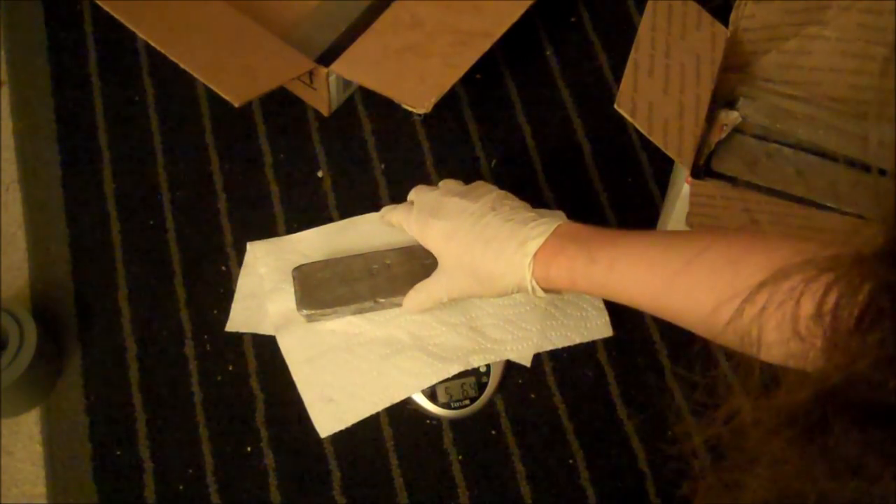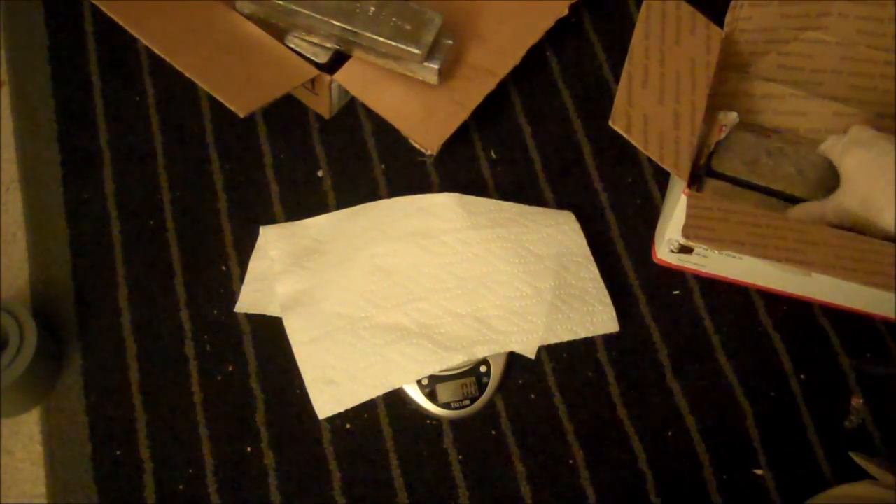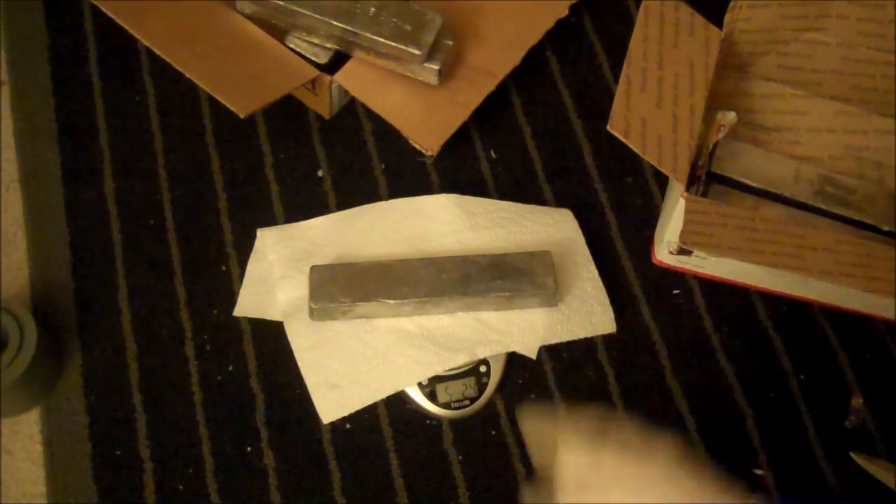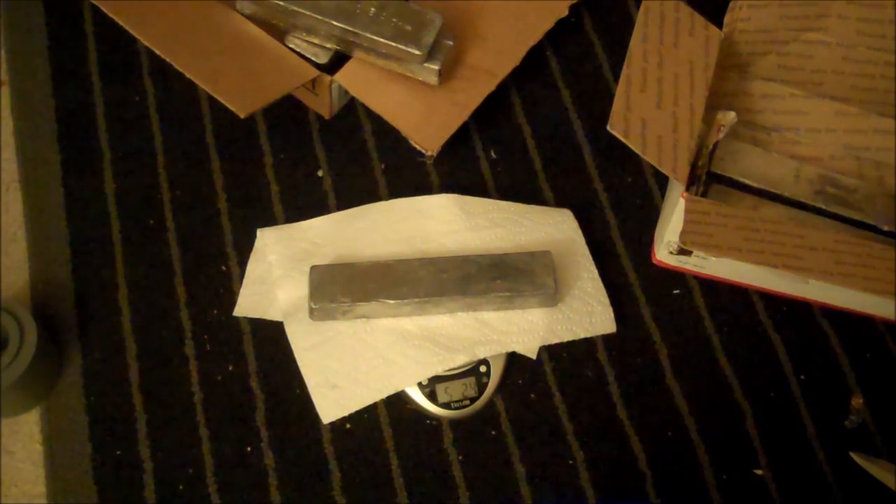Lab assistant, stay away from the lead. 5.126... wow, these are accurate. 5.10, 5.11 — these things are really accurate. Wait, let me make sure I'm reading this right. It's not 5.24 — it's 5 pounds, 2.4 ounces. But still, we're within an ounce. Each one of these is within an ounce of each other.